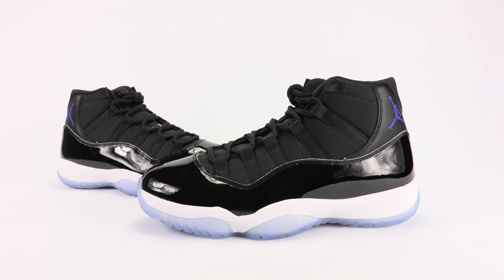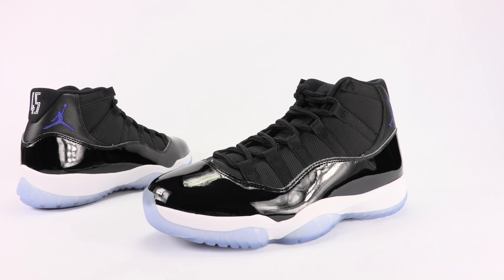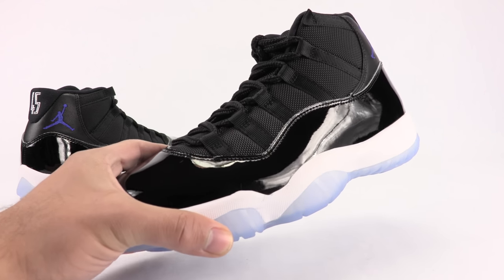As far as the release details, they dropped December 10th, 2016, for a retail price of $220. Later in the week I will have an on-feet video and a comparison of the 2000 and 2009 releases, but let's jump into the closer look and see what we have.